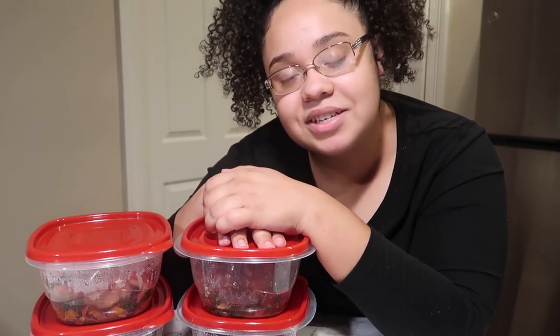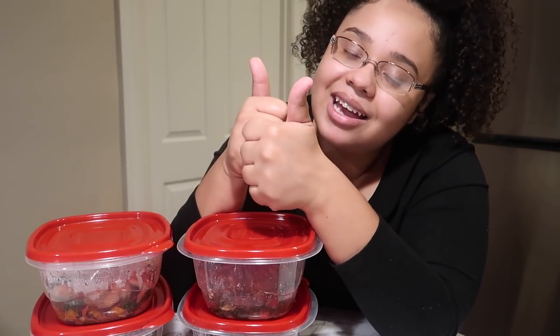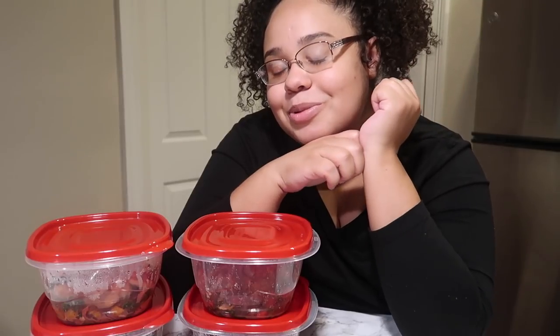Thank you again to Green Chef so much, and if y'all are interested, make sure to check the link down below in the description box. Without further ado, please don't forget to like, comment, share, and subscribe. Join me on this journey and I will catch you in my next video. Bye, guys.